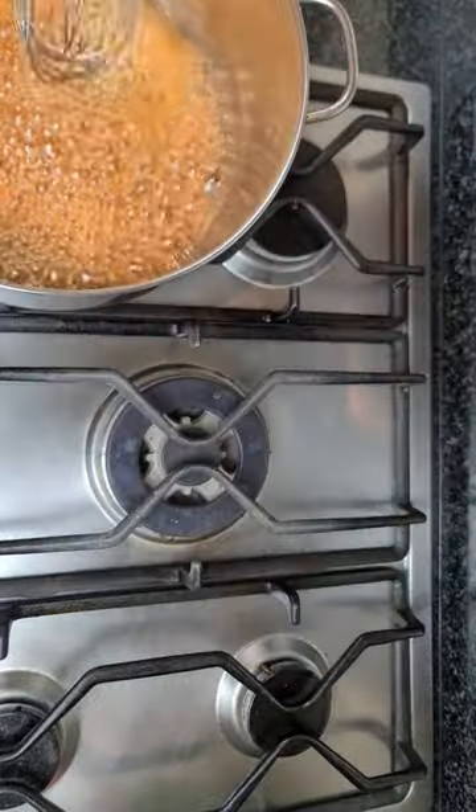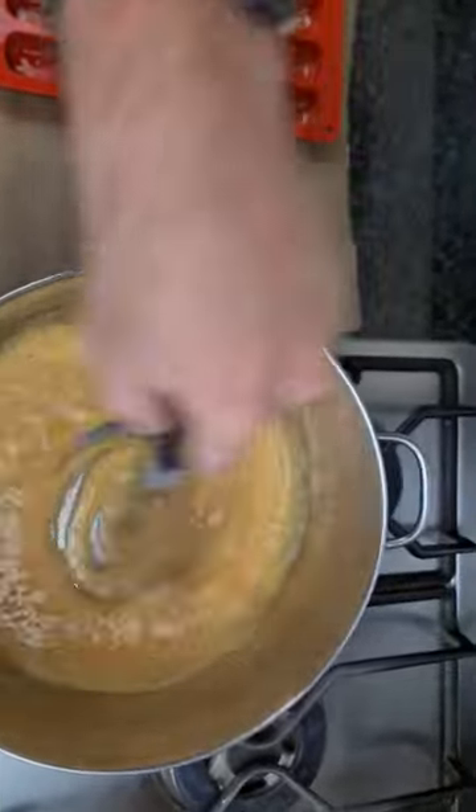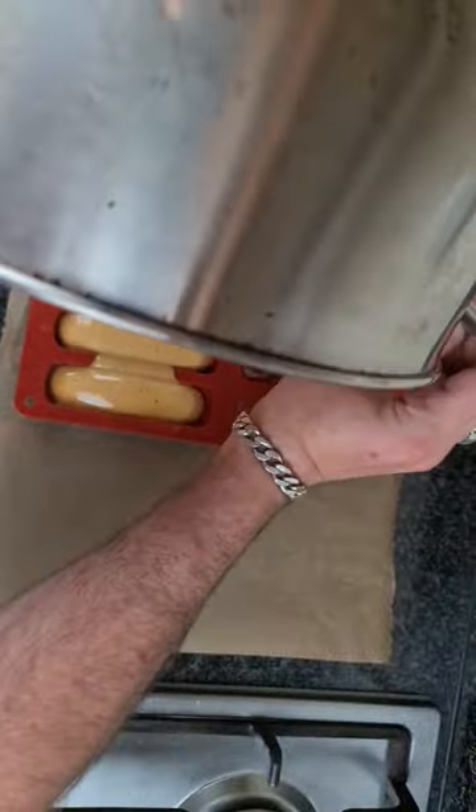The moment you see it's an amber color, you're gonna add in two teaspoons of baking soda — not powder. Pour that in; you've only got a few seconds in order to get this working correctly.